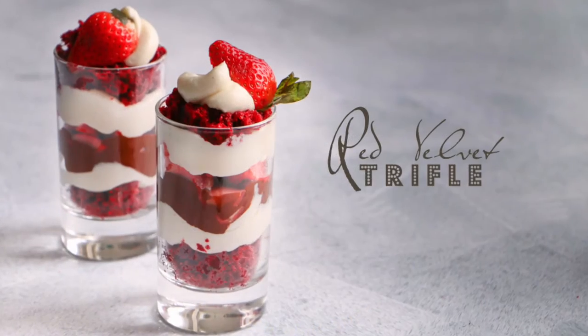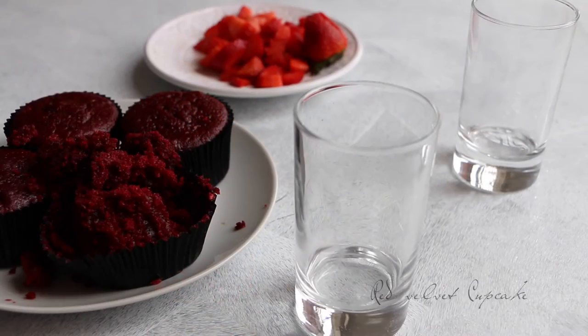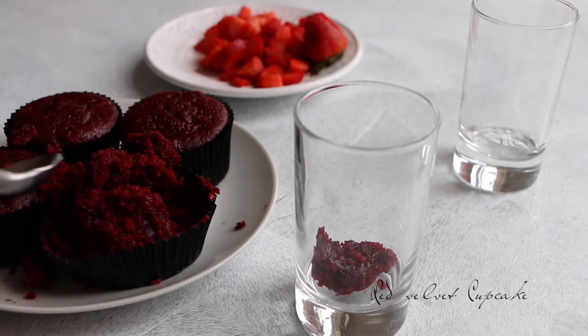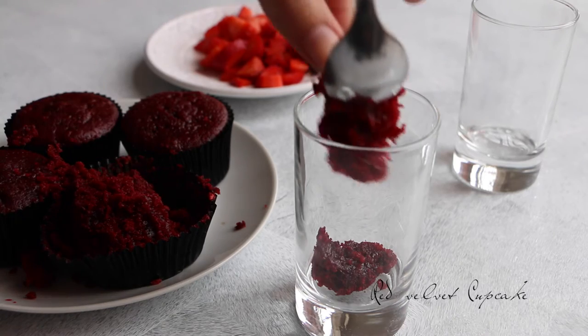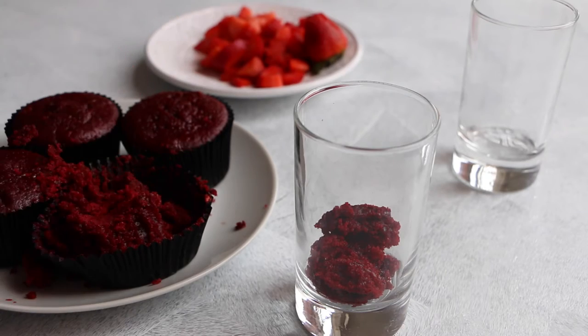Hi, welcome to Chocolate Pimienta. Today I will show you how to make a red velvet truffle. We're gonna start the recipe by putting in a glass a little bit of red velvet cupcake. You can find the recipe in the link.